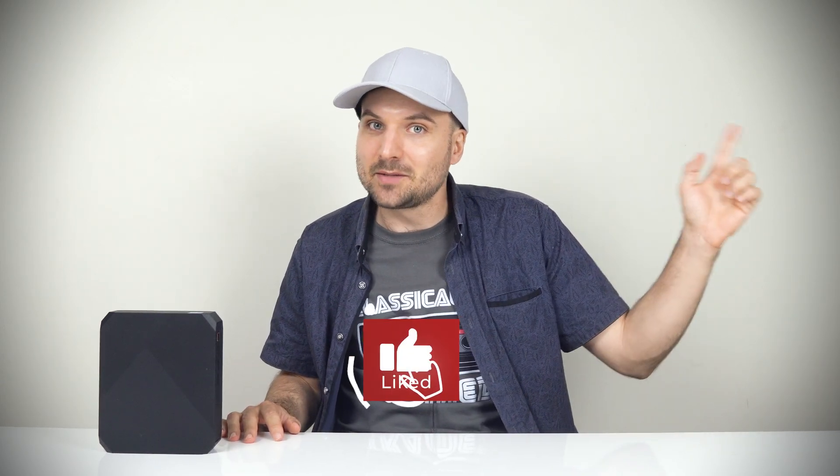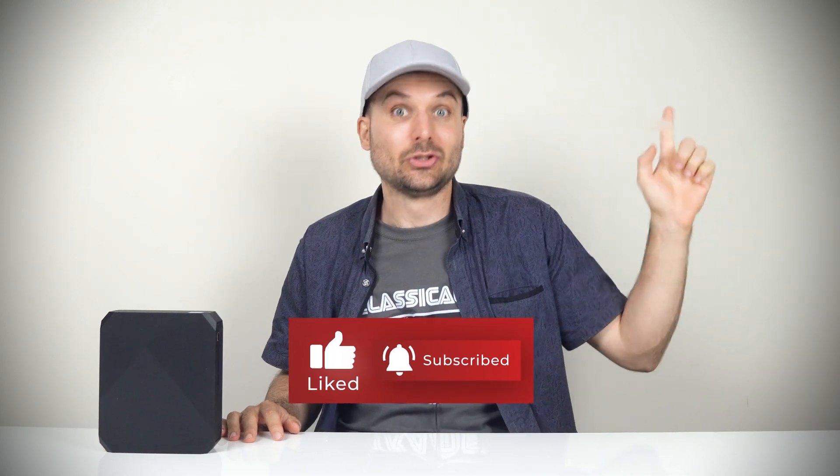And that's all for this one. Before you go, why not check out my best mini PCs of 2022 video. Cheers!